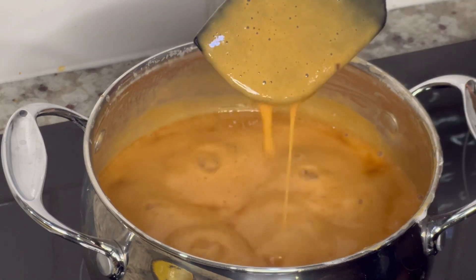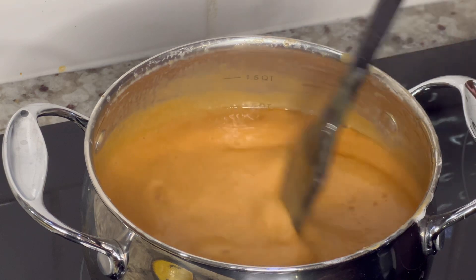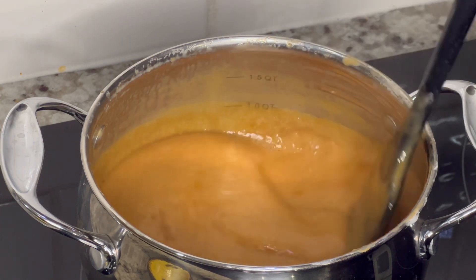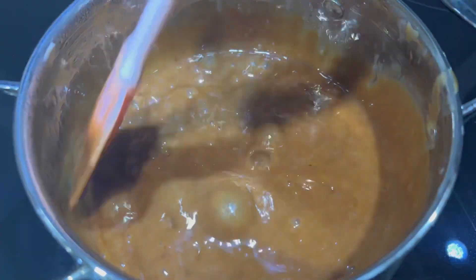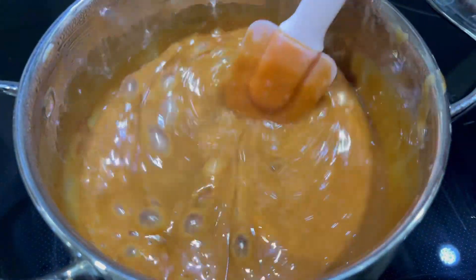Once it reaches this point, we're going to add in the last ingredient, which is completely optional. I'm going to add about a fourth of a cup of brandy. Once you add in the brandy or rum, continue stirring for an additional 10 minutes or until it reaches a thicker consistency. A great indication to know it's ready is when you stir and you can slightly see the bottom of the pan.